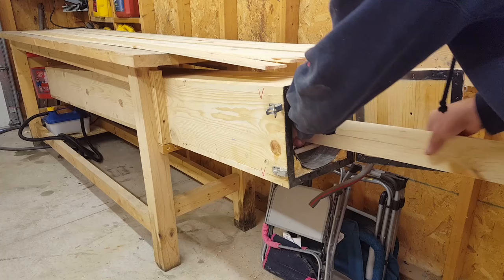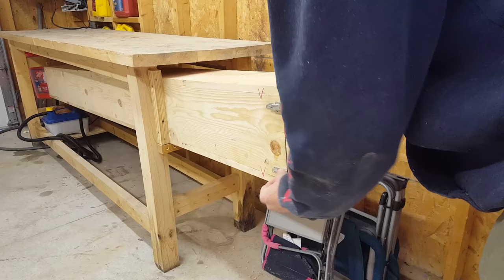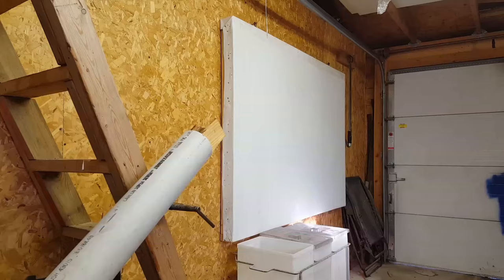Most people online will tell you the rule of thumb is to put your wood in a steam box for about 45 minutes per inch of thickness, but I found that to be way too short. Even though I've only been using quarter-inch material, I found that I have to leave it in for at least two hours — sometimes two and a half hours — to get the steam to properly permeate all the way into the wood. Since I've been doing that, I've had much more success.